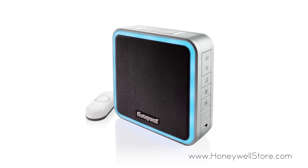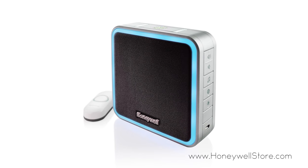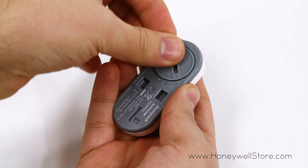Setting up your Honeywell 3, 5, and 9 series wireless door chimes is a breeze. Start by opening the push button and installing the provided CR2032 coin cell.